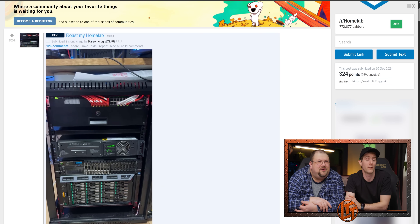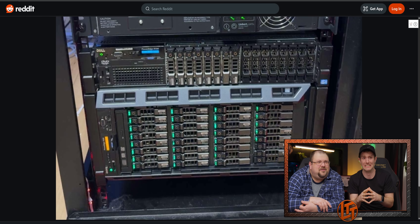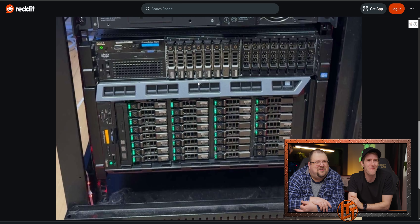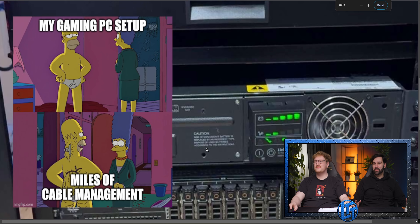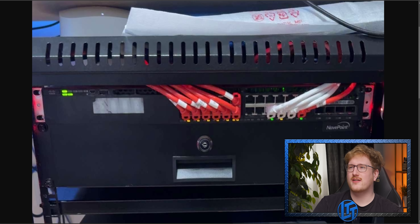Wow, that's a lot of storage. It's a lot of two-and-a-half inch bay storage. These are like SAS drives. This one's really clean. Show me your back. He's got a lock — it's where he keeps the drugs, I guess. It's where he keeps the receipts from his wife. It probably cost him 12 bucks.